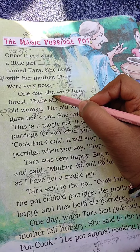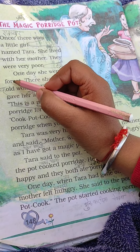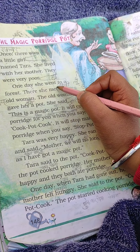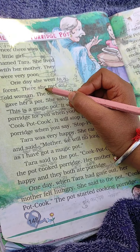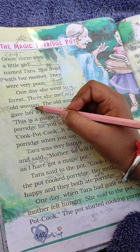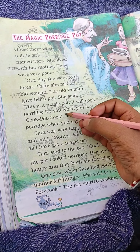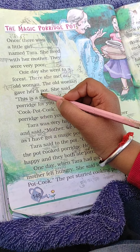One day she went to a forest. There she met an old woman. The old woman gave her a pot.